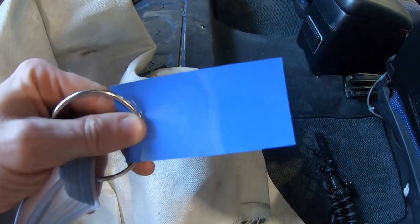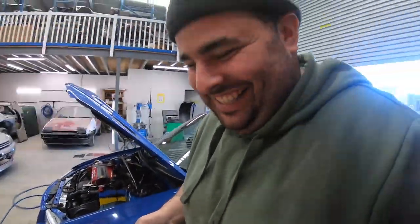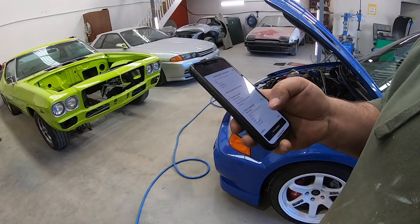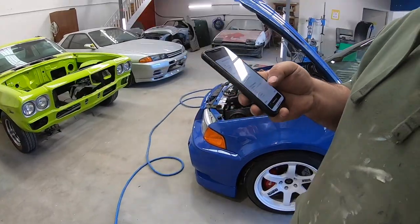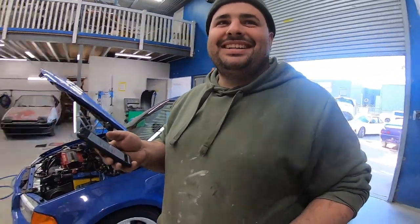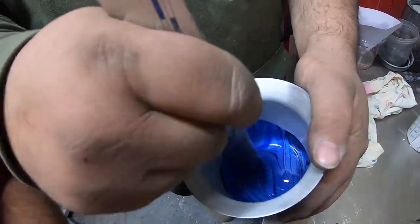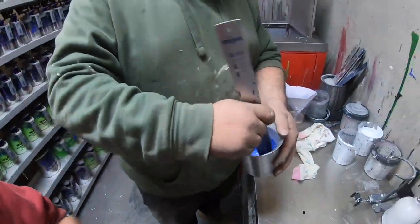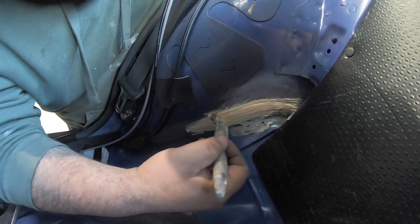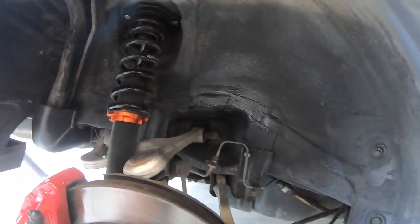This is the colour we've settled on — about as close as we're gonna get. We'll just blow some in here so it looks factory. While waiting for the sealer to dry I've done another coat of stone guard under here — that's all done, the wheel can go back on, and under here is all done.